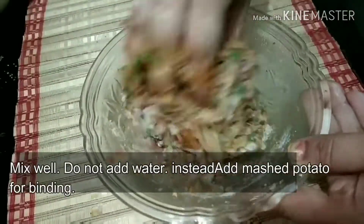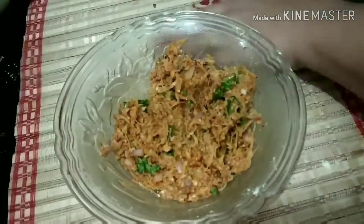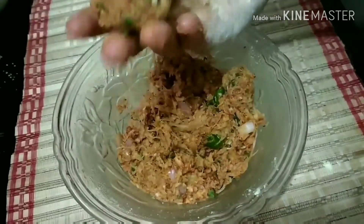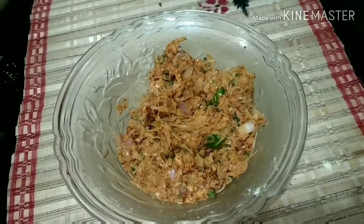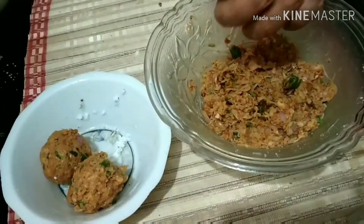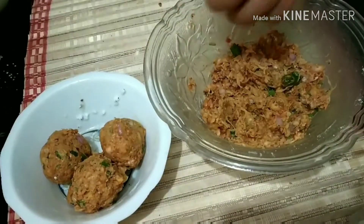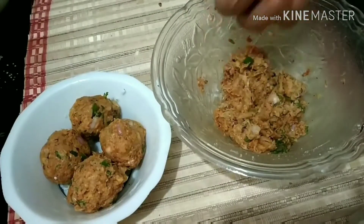At this point you can also mix in grated potato. You will not add water to this because it will become watery and then we can't shape the koftas — so instead we add potatoes. We'll give it a mix and start making balls out of the mixture. The size of the ball can be varied according to your choice — big or small. We'll make all the balls and keep them aside.